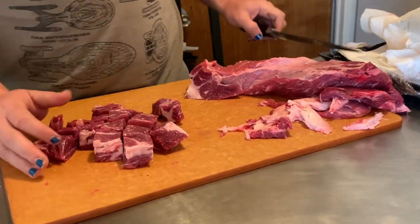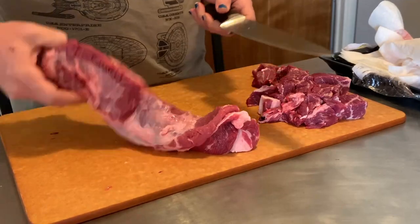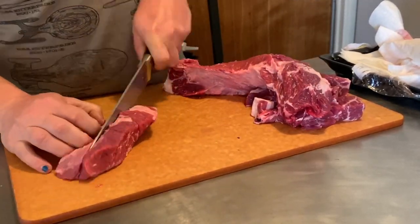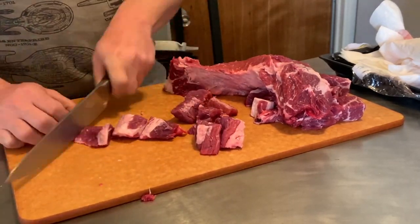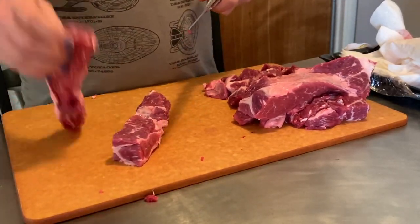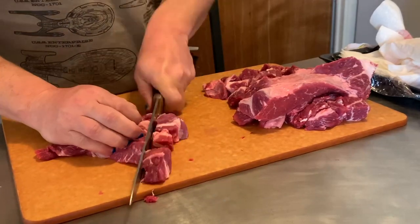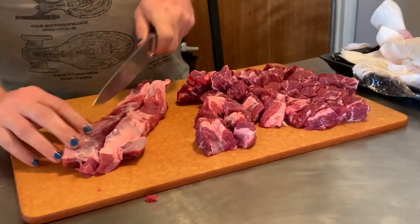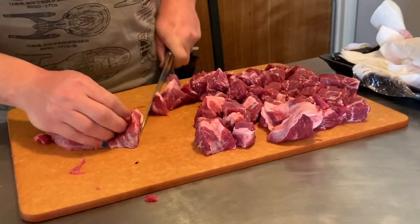Chili is one of those things that's honestly as simple or as complicated as you want it to be. I'm keeping the ingredient side of things kind of in the midpoint and the technique side of things a little bit on the higher end, but it's all for a purpose and I promise it'll taste good. We're just breaking this down into inch-ish chunks — it's gonna shrink a bit when we cook it. You want it to be big enough that it's got texture, but small enough that it fits in a spoon.